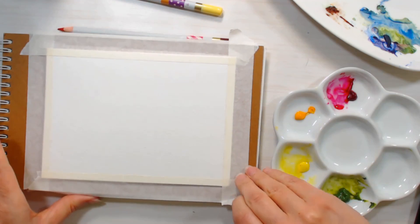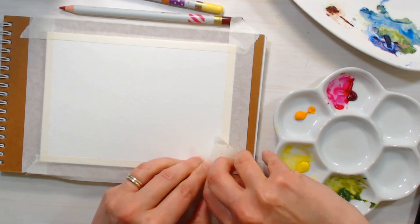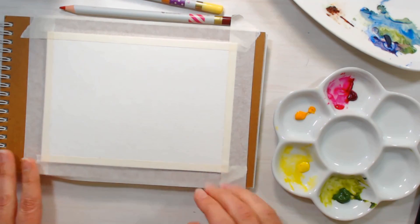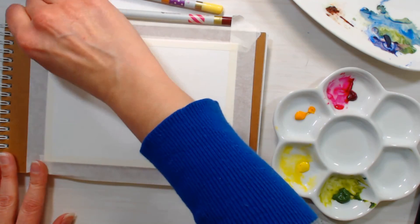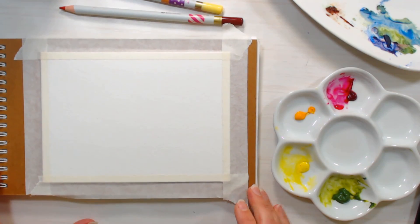I just taped this down to my paper but then I realized I'm not sure which way I taped my card — if I taped it so it would open up on the bottom. So when you're painting on a watercolor greeting card, and don't ask me how I know this, you want to make sure that your fold is on the bottom or on the right-hand side so that when you give somebody the card it'll be going the right way.